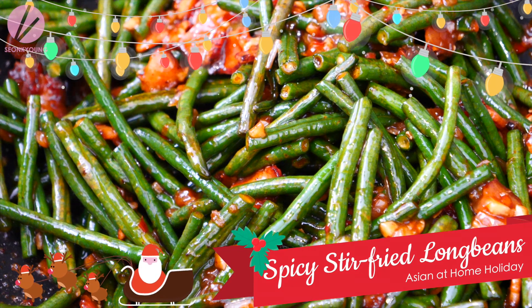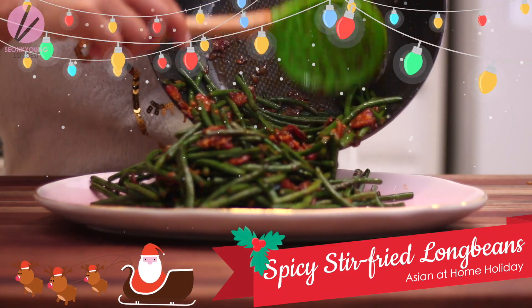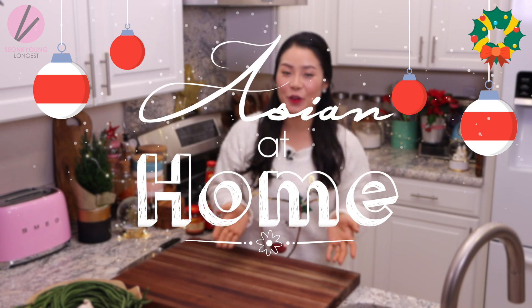We wish you a Merry Christmas! Hi guys, I'm Seonkyoung Longest. Welcome to Asian at Home, and this is the second episode of the 2017 Asian at Home Holiday Special Recipe!